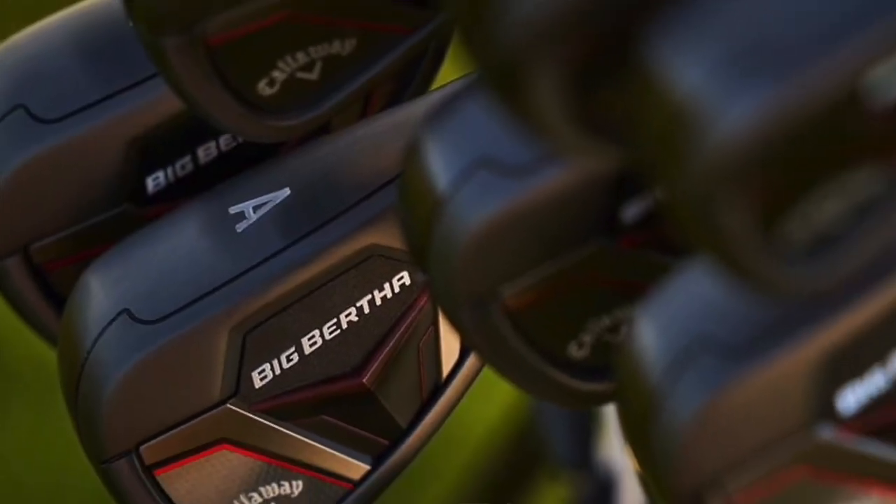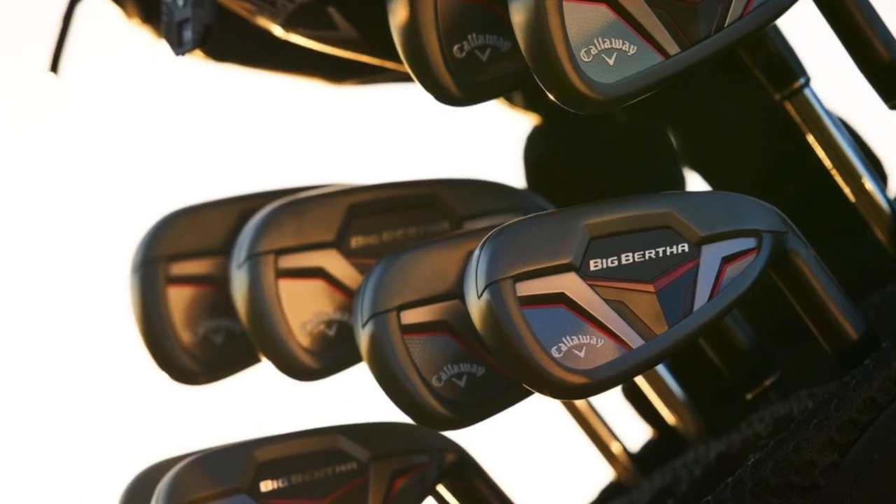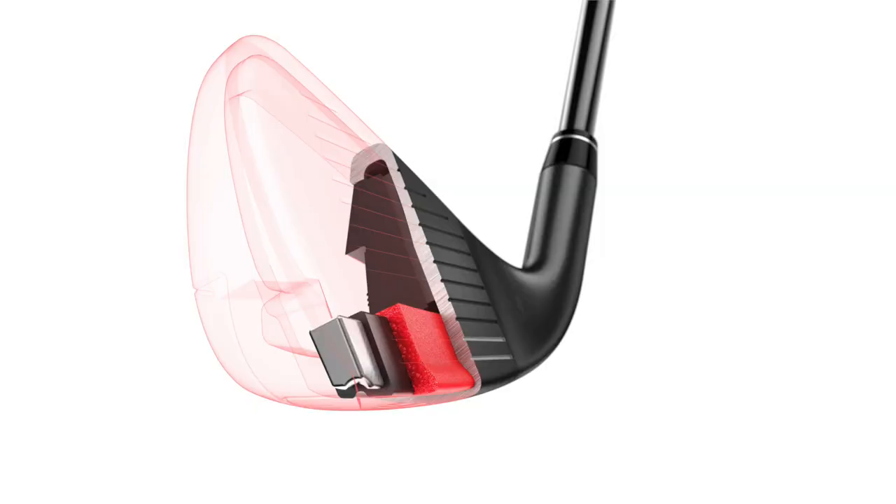We're calling this our easiest to launch distance iron, so it's all about launch, distance, and feel. But just holding it there, you can see on the looks it's not as chunky — it's a little thinner top line, a little less offset, and a real premium PVD finish. We want this to be something that players are proud to have in their bag. There's also a lot going on under the hood from a technology standpoint that's driving the type of performance the player who's going to be in this iron needs.